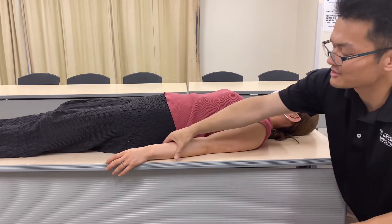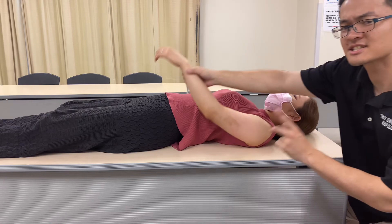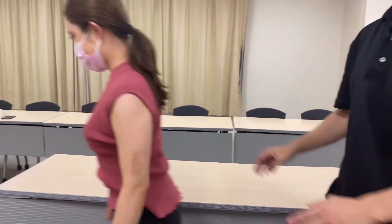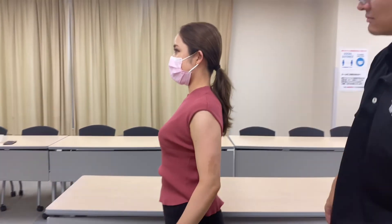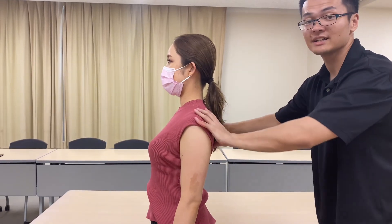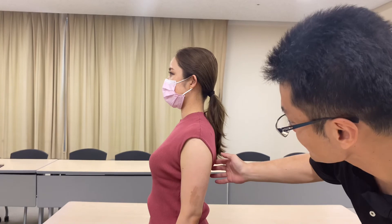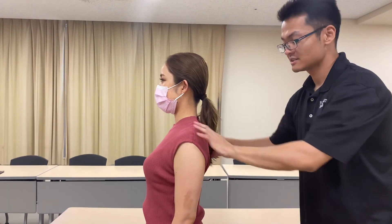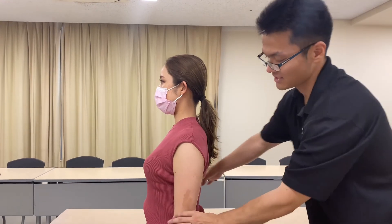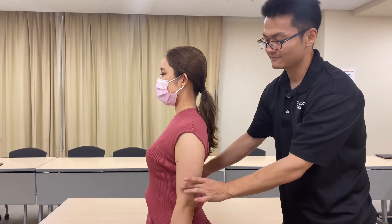Let's check movement — it's much better. But how about standing position? Now let's check posture. Her scapula is now unwinding and it's kind of lifted up. It looks more natural — her scapula is just hanging down naturally, and her arm is nicely hanging down with very nice relaxation.